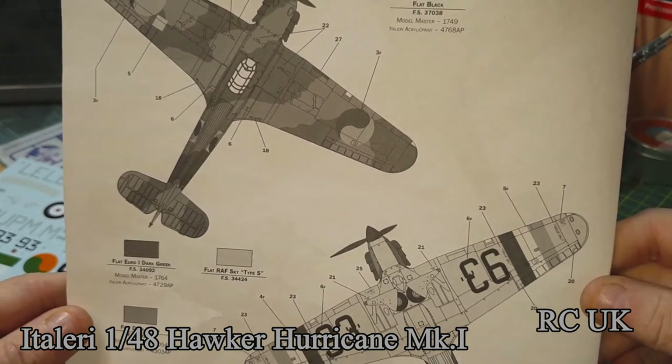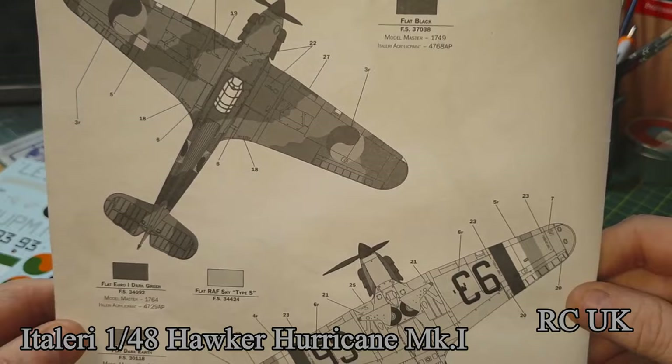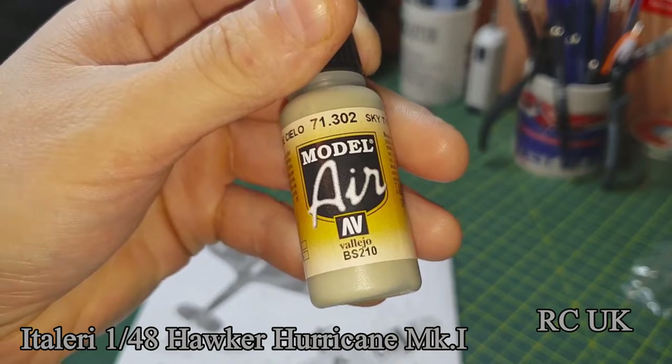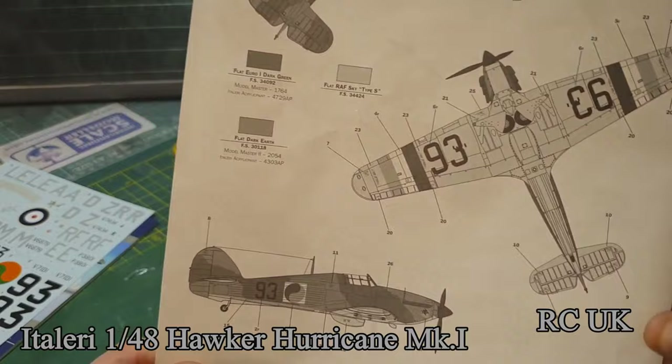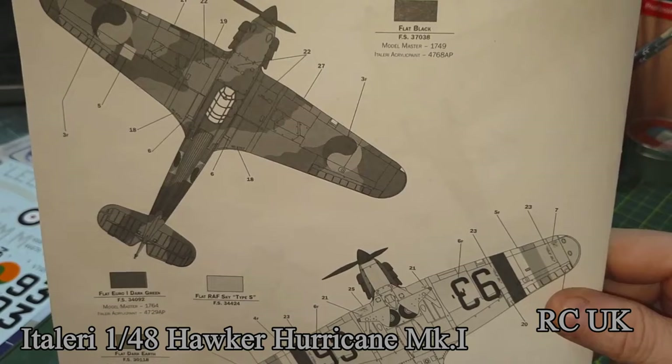The Irish one is in two-stage camo — dark green and brown on top with sky-type S underneath, which is an off-yellow-ish color. I've got it in Vallejo but I'm not really sure exactly what it is — off-green or off-white, I'm not sure. The markings are red and orange — the number 12s and stripes come as decals but I'm actually going to paint them on, and just use decals for the roundels.